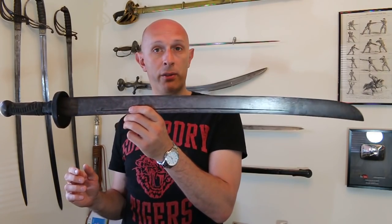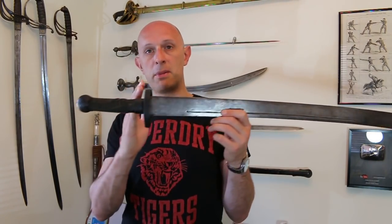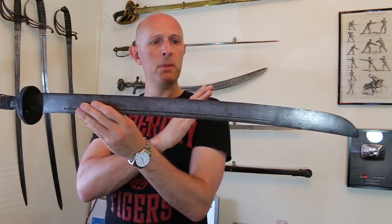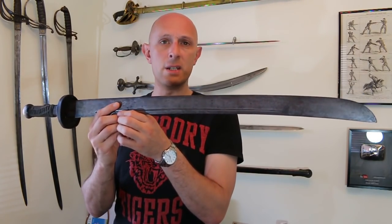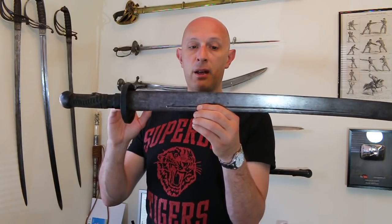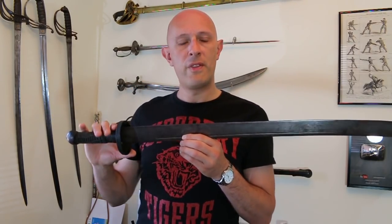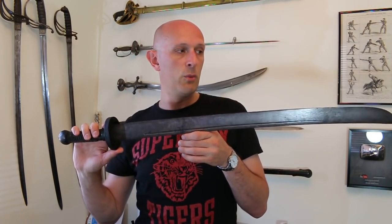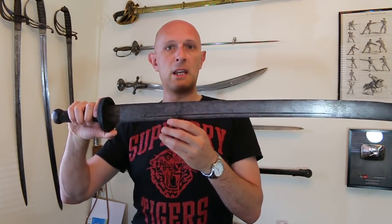Some Dao are narrower than this, some are wider. Some have deliberately two-handed length grips; this one I would call a one-handed length grip, though you could almost squeeze two hands on there — it's almost like a hand-and-a-half grip. Many Dao are shorter than this; this is actually a 29-inch blade, and many are narrower as well. There was a particularly famous type of ring-hilted Dao used even in the 20th century during the Second World War, with a very broad blade — that's quite a particular weapon in itself.